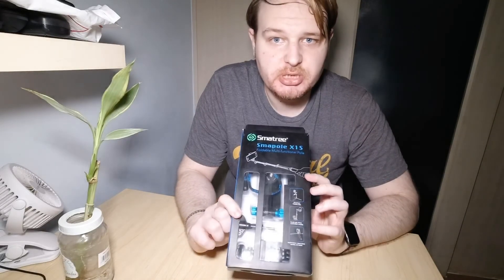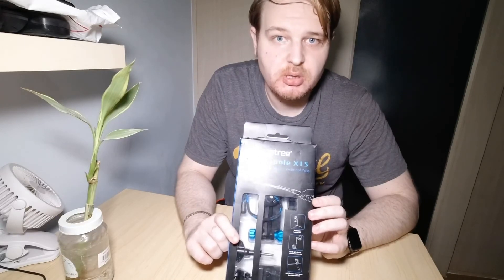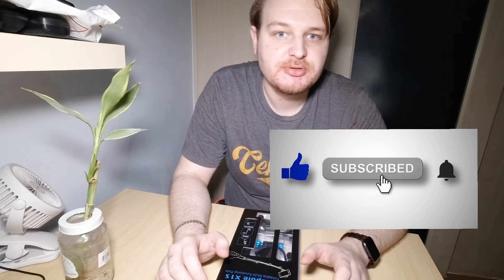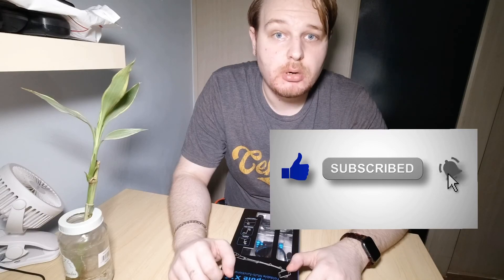If you want to order from another Amazon region, just change your country and it will automatically show you the product with the price for your country. Don't forget to subscribe to my channel to see more videos and good reviews. Thank you for watching and see you in the next video.